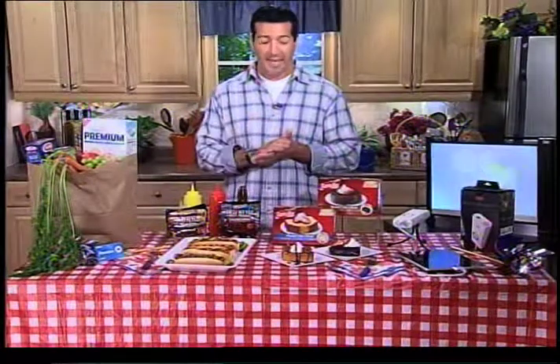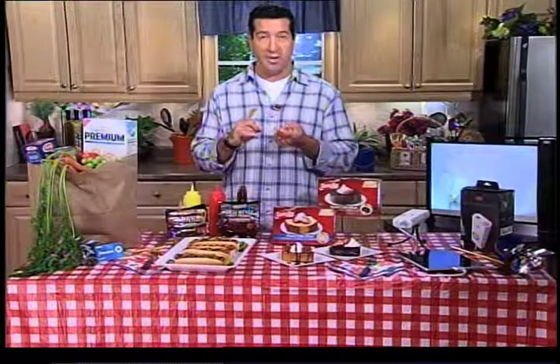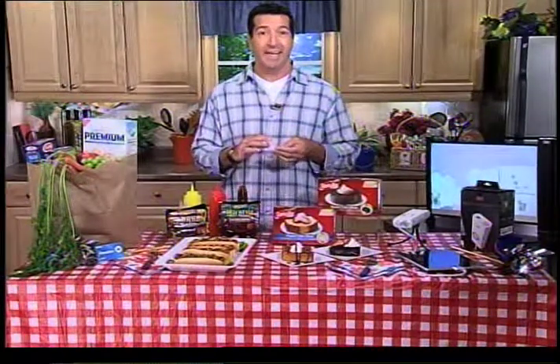If you're having a party, it's supposed to be fun, even when you're planning it. I've come up with three S words to make it easy for everybody to remember how to throw a great backyard bash this summertime. And they're smart, savory, and sweet.